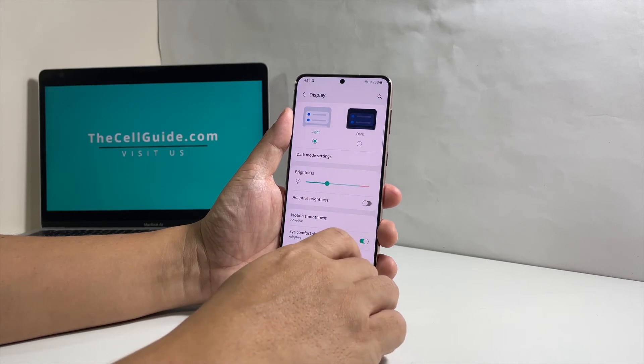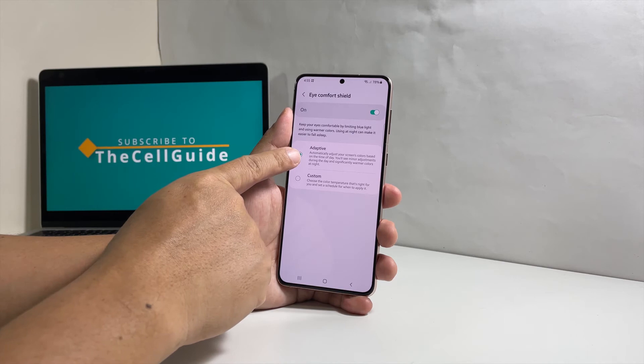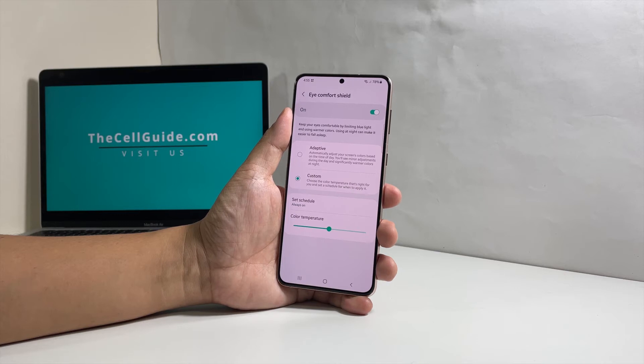If you want to automate this feature, tap Eye Comfort Shield to open its settings. You have two options to choose from: Adaptive, which is the default selection, and Custom, which allows you to change the settings of the feature. When Custom is chosen, more settings will be enabled.